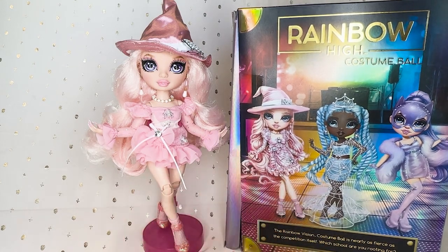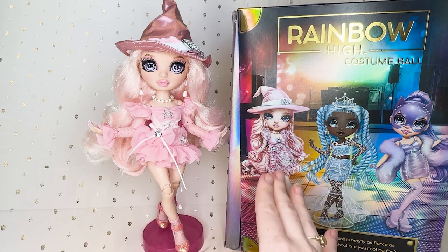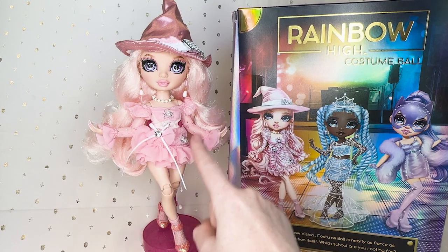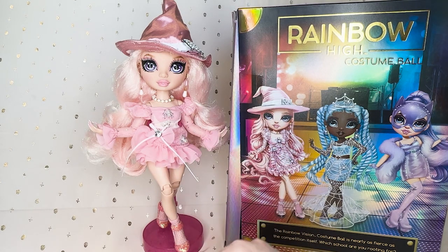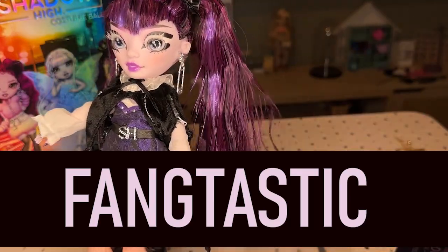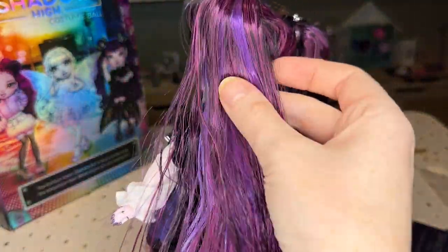I know budget and feasibility reasons why it isn't exactly the same, but then this artwork is what should be on the box. Her hair blend is really pretty.